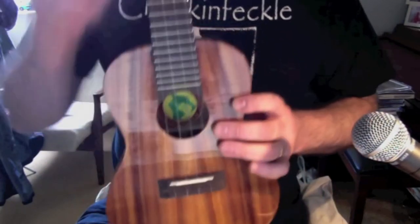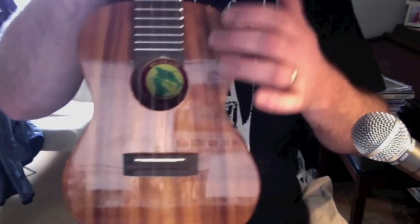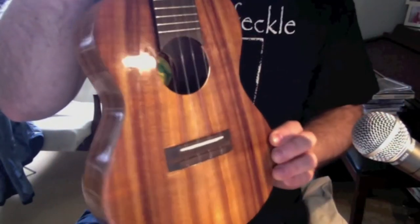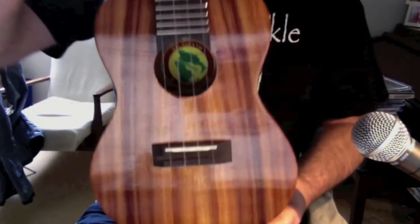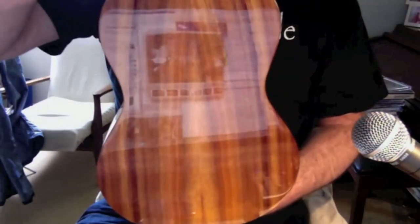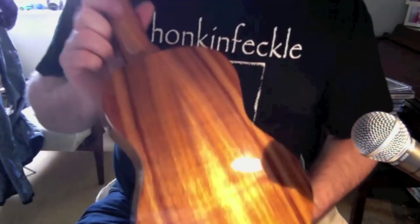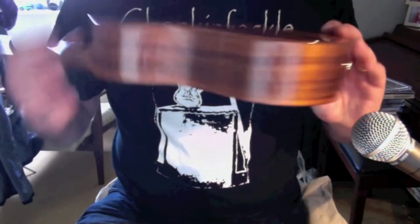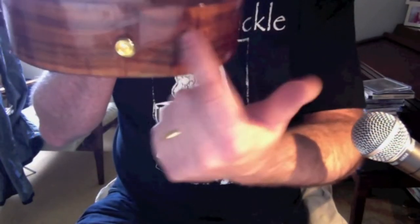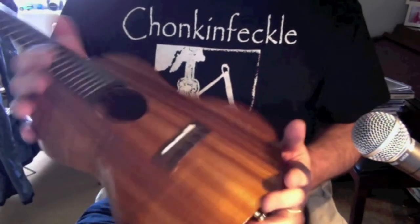We've got a nicely bookmatched two-piece solid koa top with some nice grain. We're not talking curly koa here, but there's a nice shimmer to it. A nice feature is that the top woods are bookmatched with the back wood — from the same pieces, same slices — which is a nice touch. The sides themselves have nice straight grain, and that's a two-piece sides. There's a little bit of a mismatch on the bookmatching on the sides that you wouldn't get with a luthier instrument, but on the whole it is absolutely wonderfully put together.